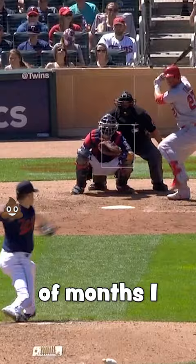And in a couple months, I went from this to this. Comment 'cheese' below if you want me to release the entire routine.